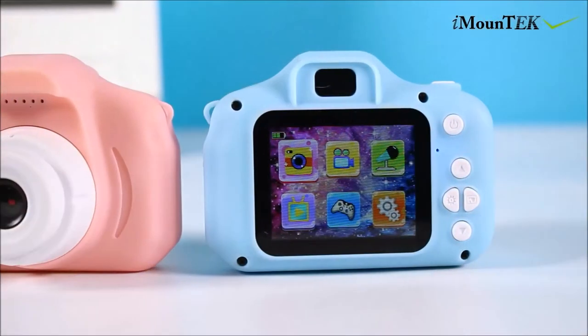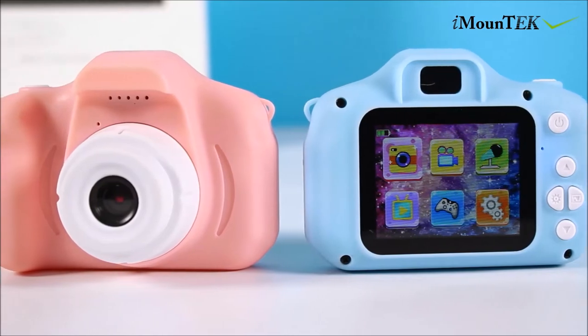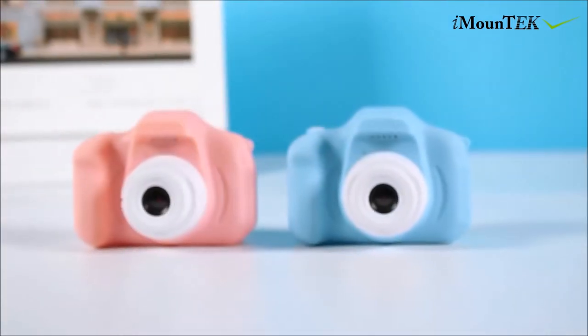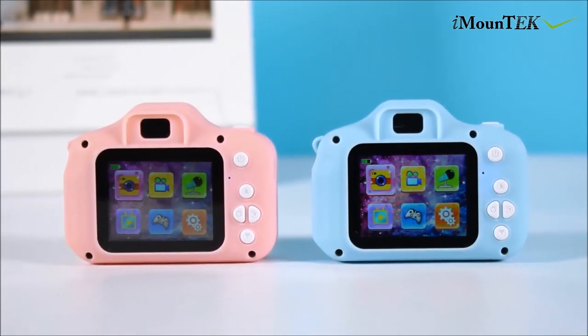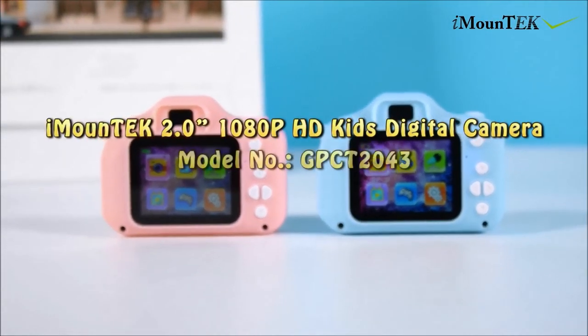Bring the fun and excitement of photography to your kids while they learn and grow.